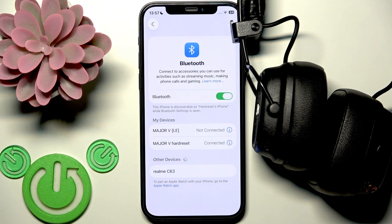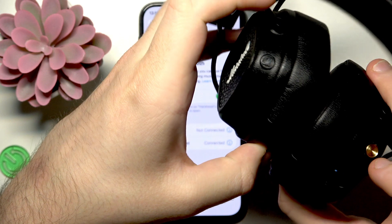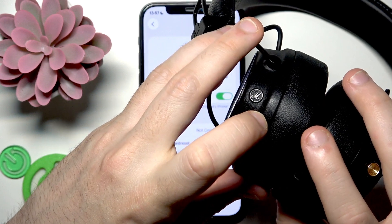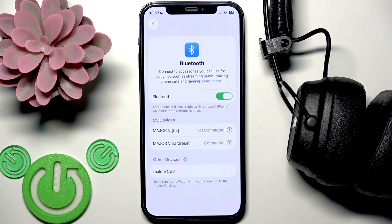If this method also didn't help, you need to perform a factory reset. To do this, press and hold the multifunctional button for at least 10 seconds, but also press and hold the M button on your left ear cup at the same time. Then reconnect these headphones with your phone.